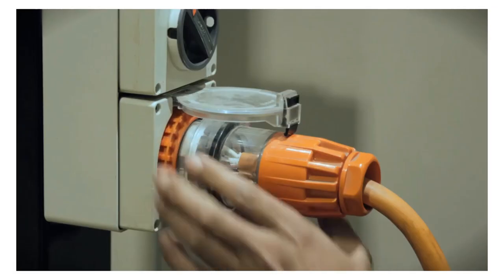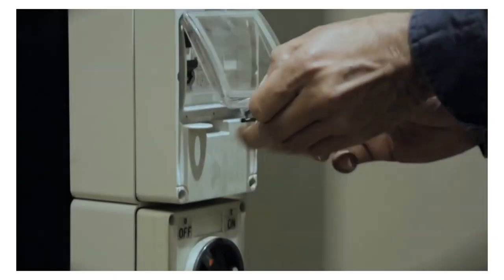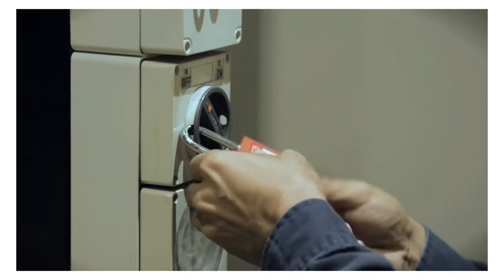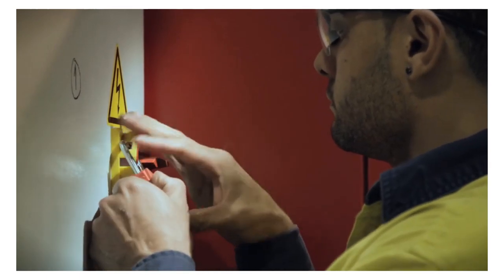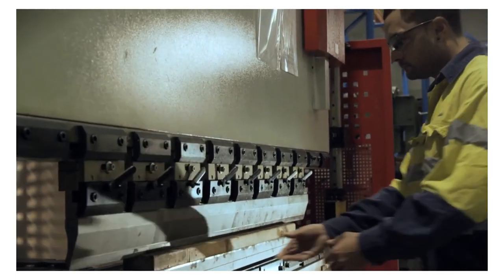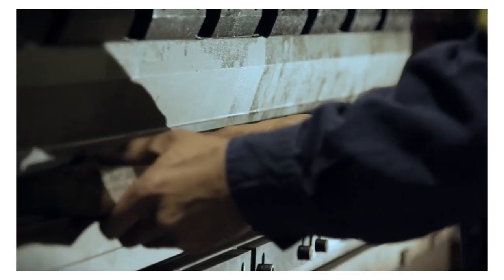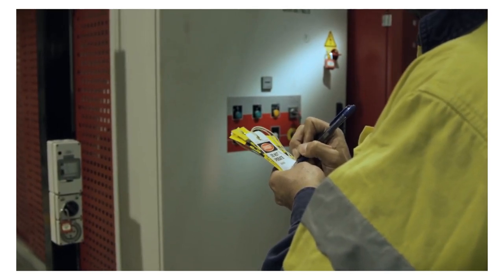First, shut it down and turn off the power at its source. Prevent the power being turned back on by locking the switch or lever in the off position — it should only be possible for the lock to be removed by the person who attached it. Lock any other controls that could also activate or energize the machine. De-energize any stored energy which could also activate the machine, such as air or hydraulic energy stored after the electricity has been turned off. This could involve lowering elevated equipment or releasing air or hydraulic pressure. Once a machine is isolated, follow a tagout process to warn others that the machine is not safe to use.